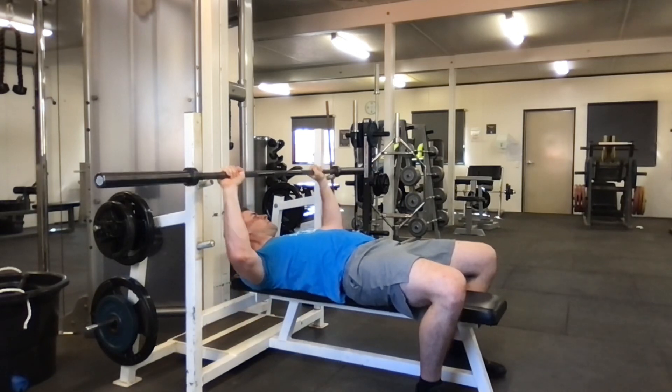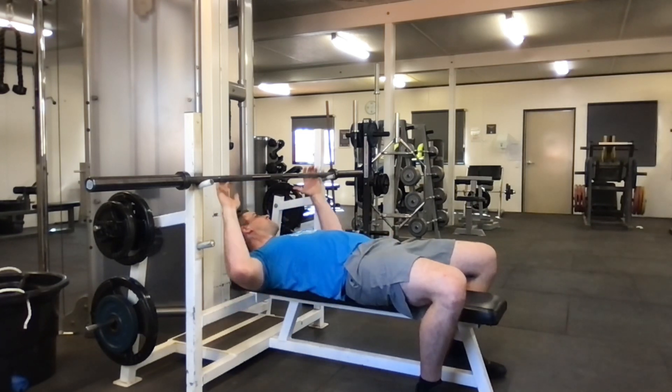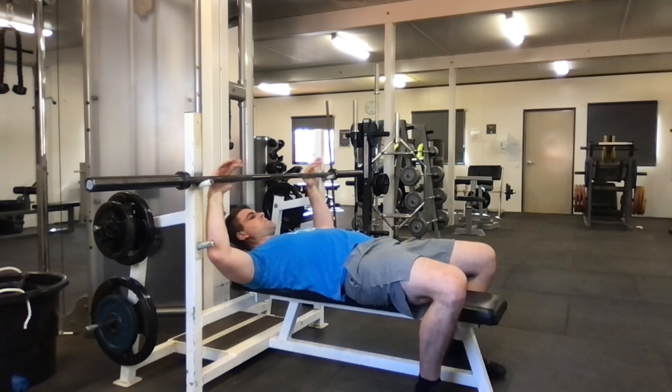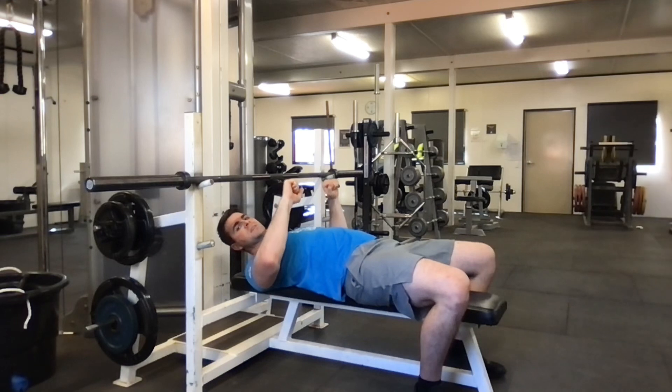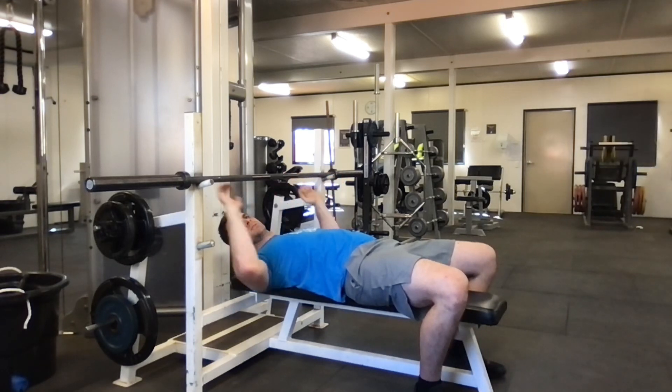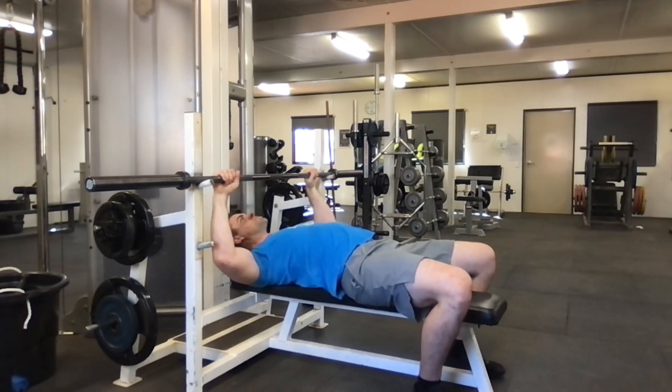The grip should be so that when the bar is at your chest, your hands are straight up and down — perpendicular to the floor — and not bent inwards or outwards. You want them to be straight. I'm going to set my hands, then pull on the bar a little so I can get my shoulder blades and squeeze them together.